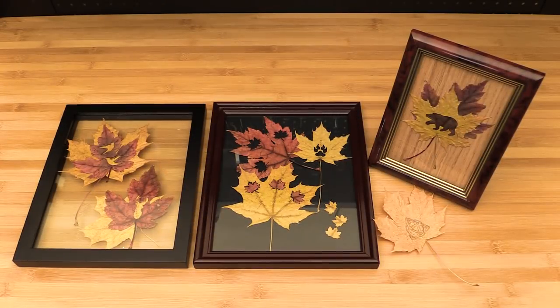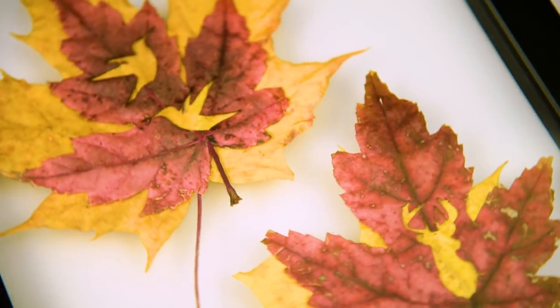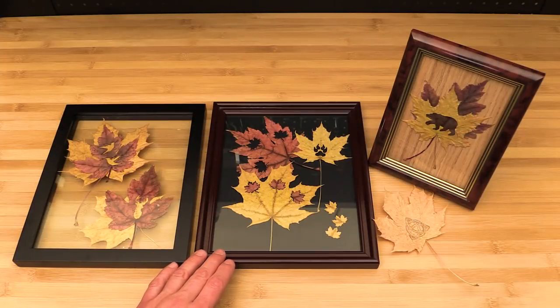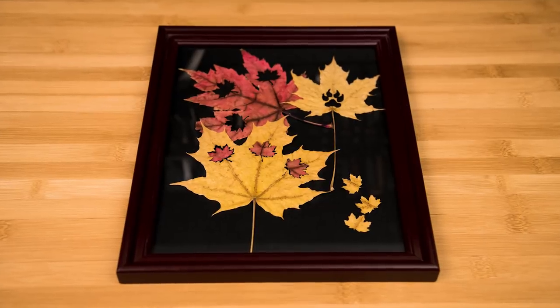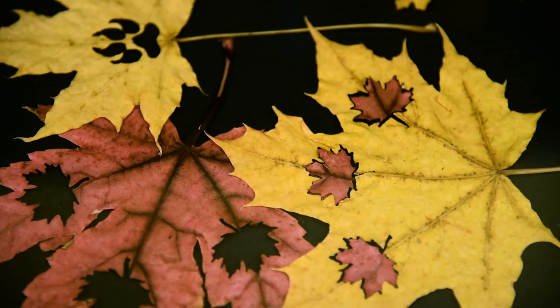I took these leaves and placed them into some affordable frames from Walmart. First we have the deer and hummingbird cutouts done on red maples, placed with yellow maples as backings into a frame that's glass on both sides to give a cool see-through type of effect. Next we have the maple leaf cutouts along with the bear paw cutout placed into a frame with a black matte background. I also took some red leaves and placed them inside the cutouts of the yellow leaf to give an inlay effect that came out cool.